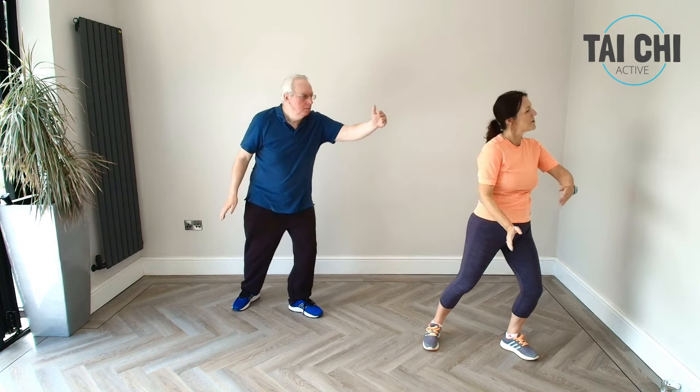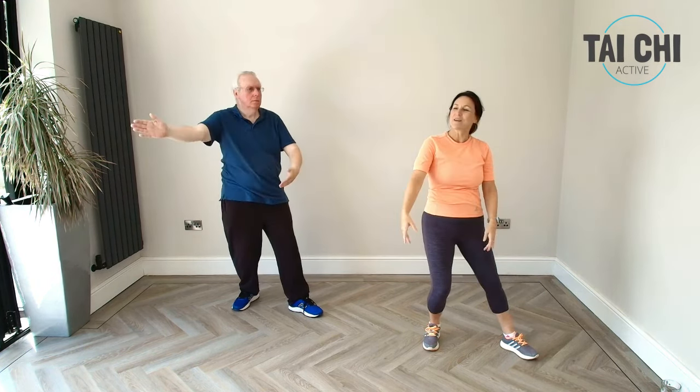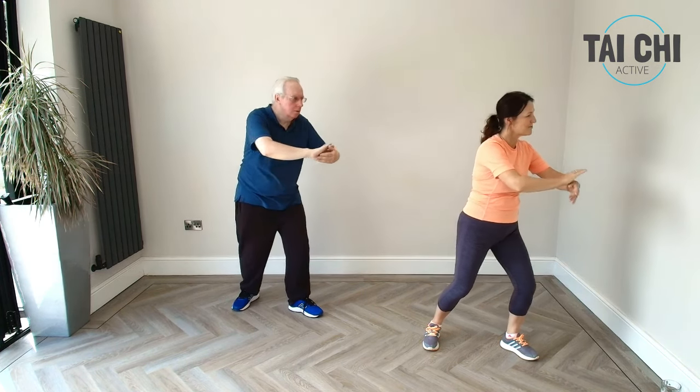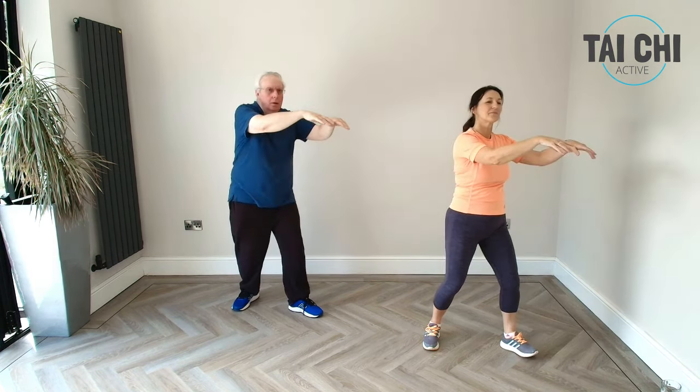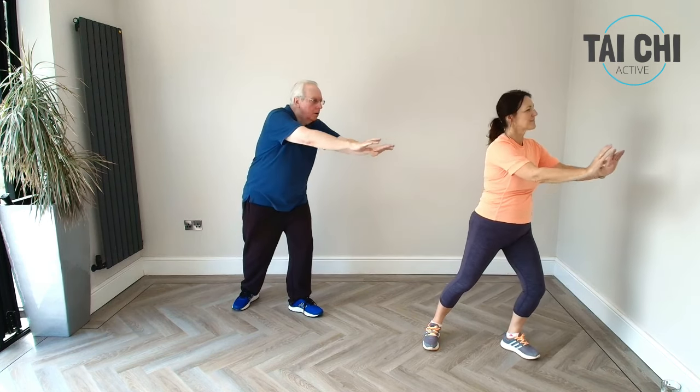And then we're going to bring it in so we can do the whole thing together — heel toe, stroke the horse into your ward off, reaching high all the way round, pushing forwards, and we're going to jump and round.